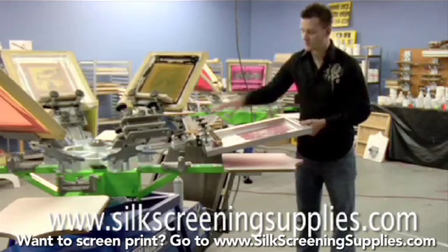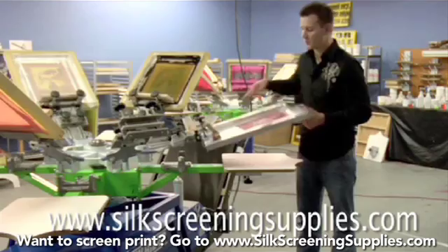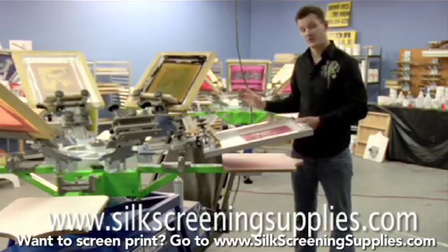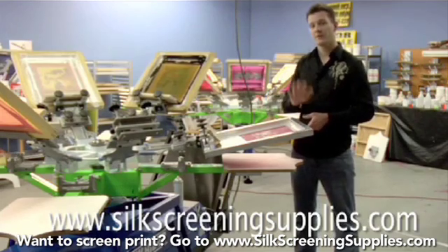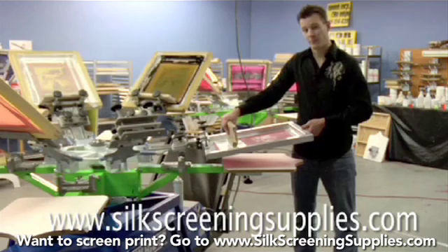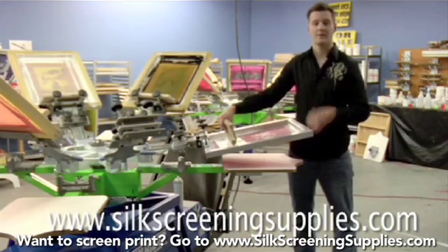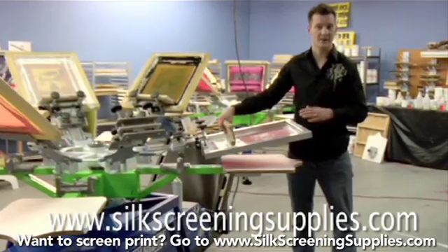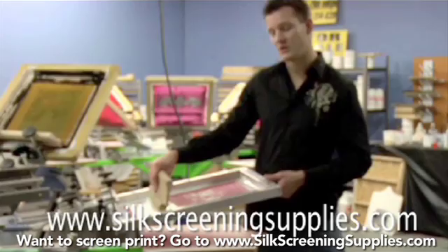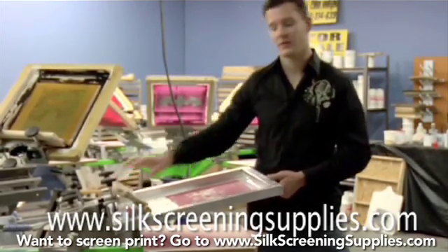Before we print, let's talk about the squeegee. We're going to use an ergonomic squeegee and do this print without flashing — two passes. The first pass is going to be a fairly hard angle with the squeegee, probably at 80 degrees with a lot of force, to get the fibers of the shirt encapsulated and give a base for our second pass. The second pass, we're going to angle the squeegee more to set the ink on top of the shirt versus forcing it in.